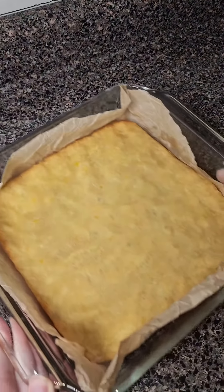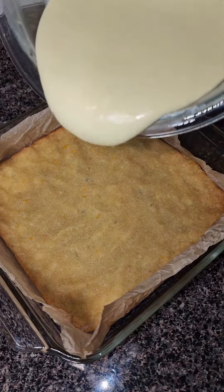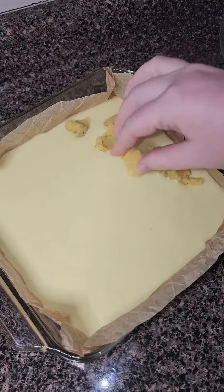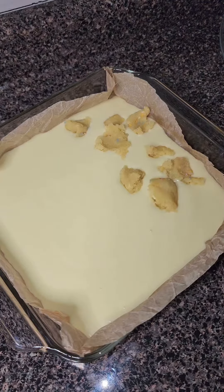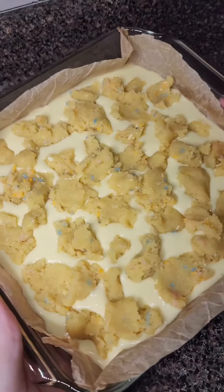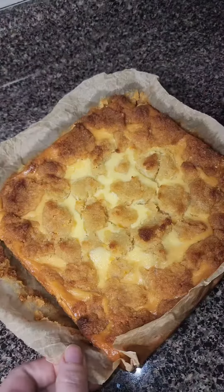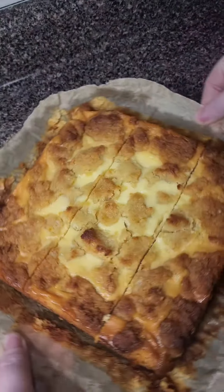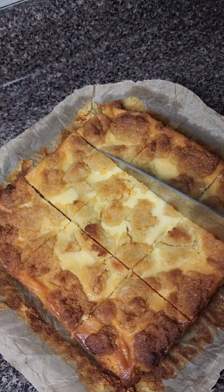Once you've taken your cookie layer out of the oven, let it cool a little bit before you add your cheesecake filling. Then we're going to use the other half of our cookie dough, break it off into little pieces, and top it all over our cheesecake bites. For our final bake, we're going to bake it at 325 for an additional 20 to 25 minutes. If you notice that your cookie is getting just a little bit brown on top, you can definitely add some aluminum foil to help with that.